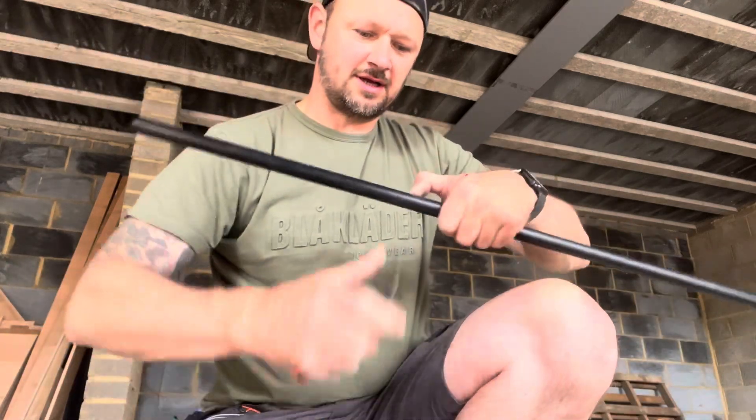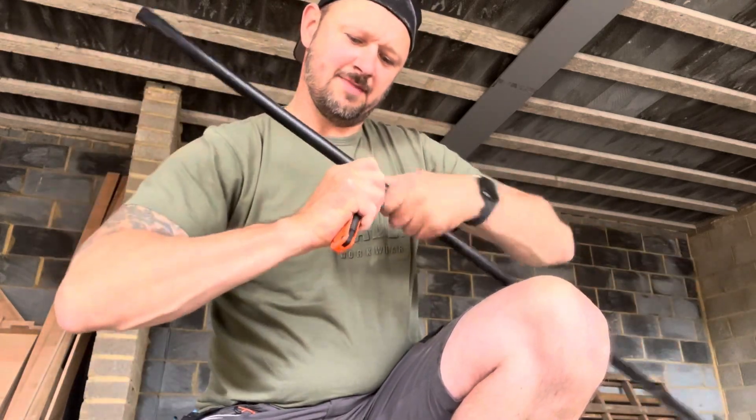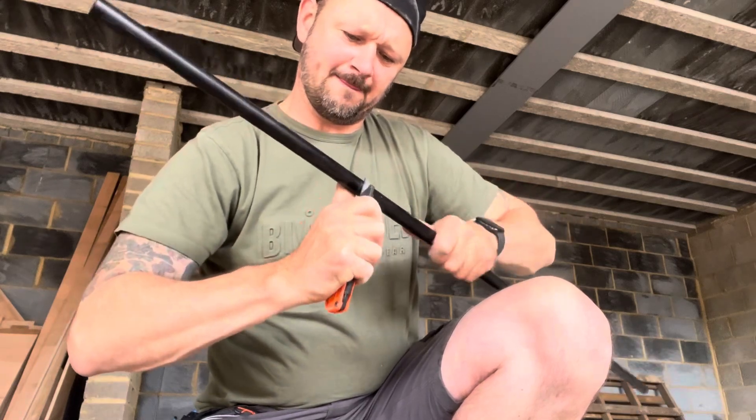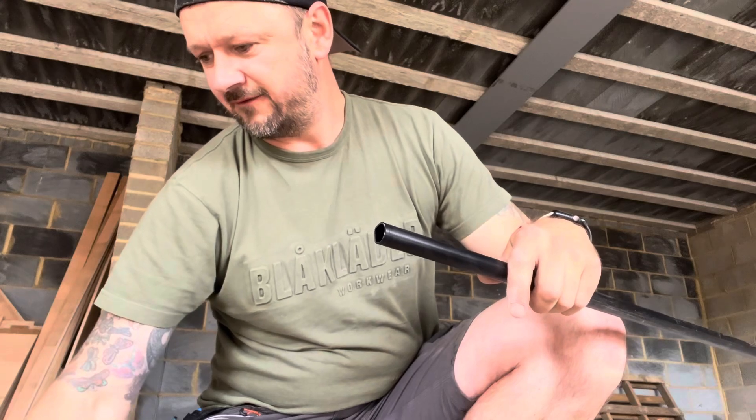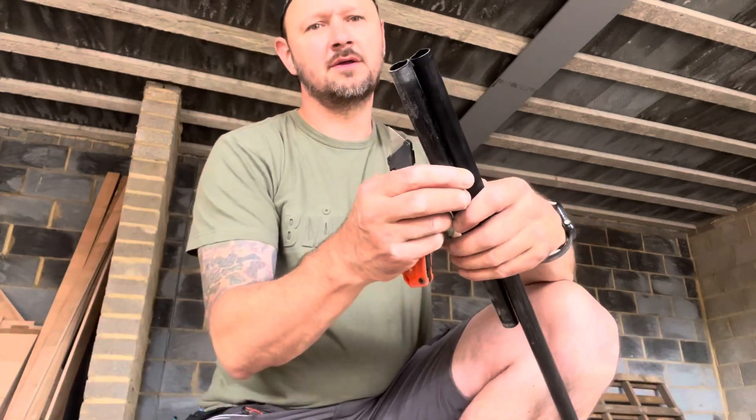I'm not running cables inside it so it doesn't really matter about the finish. Look at that - there we go: one, two, three, four, five, six, seven, eight, nine - one more and that should do me.